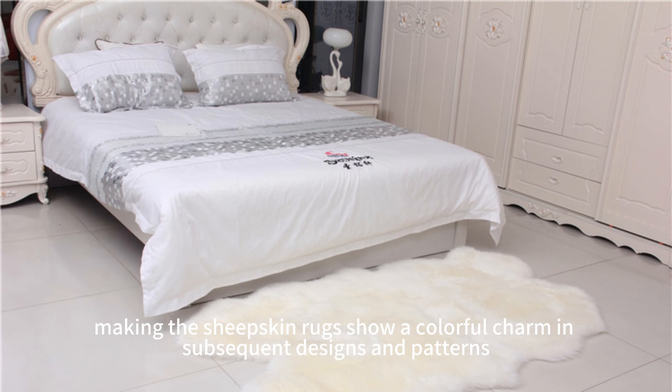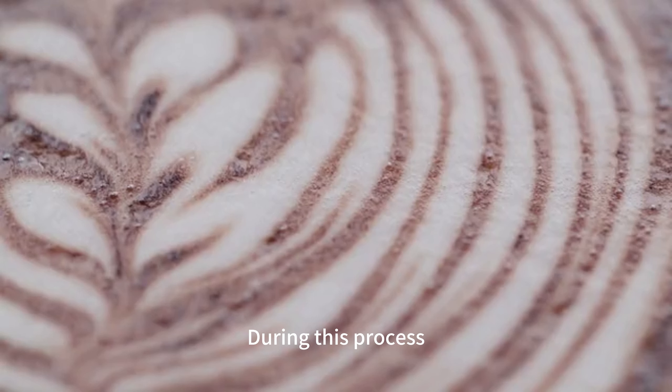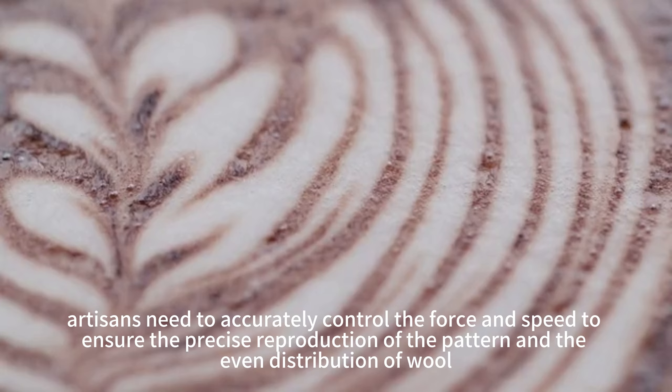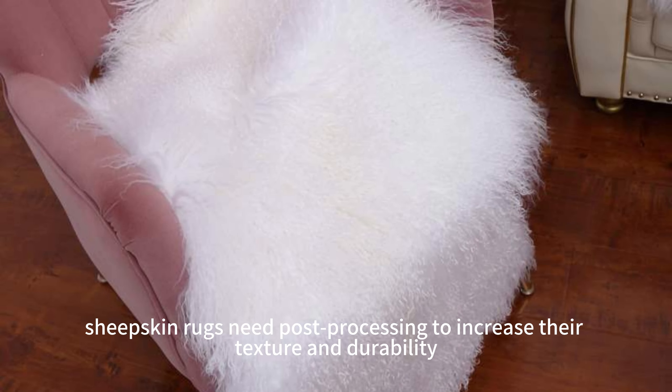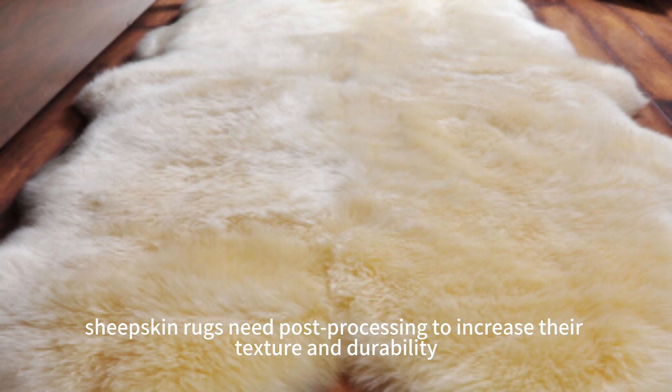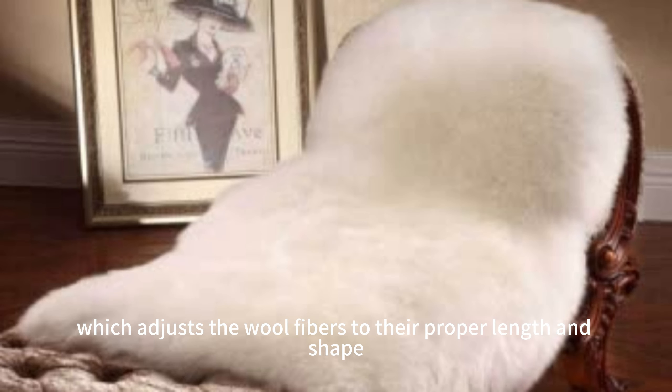Experienced artisans separate the dyed wool into threads, and using traditional hand-weaving techniques, pass each thread through the fine holes of the loom. During this process, artisans need to accurately control the force and speed to ensure the precise reproduction of the pattern and the even distribution of wool.